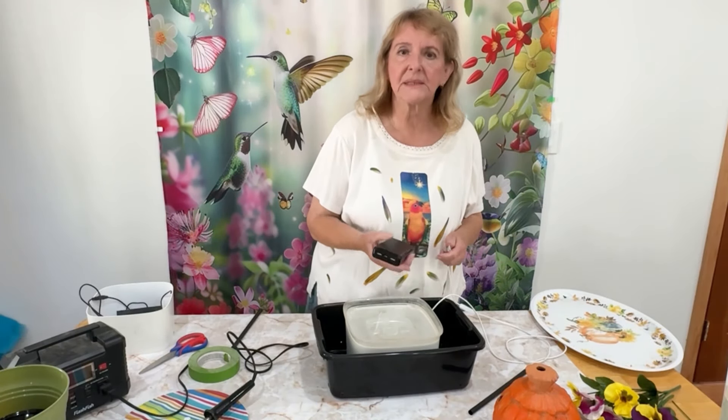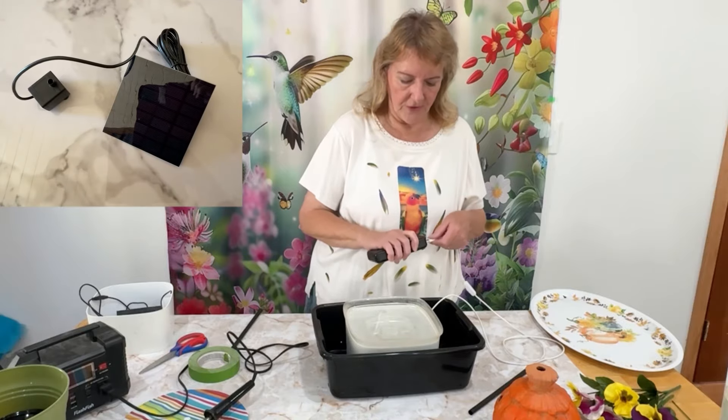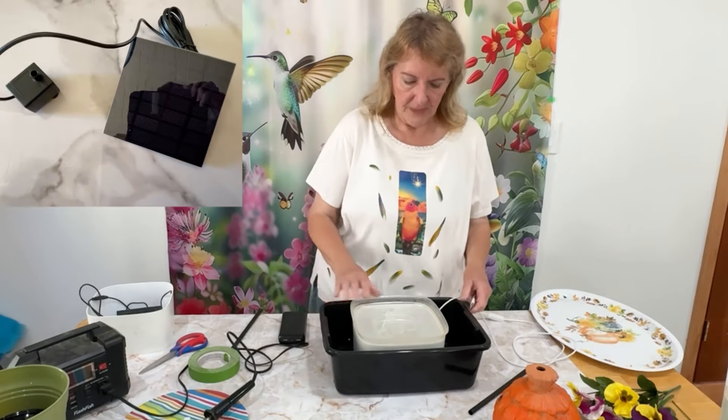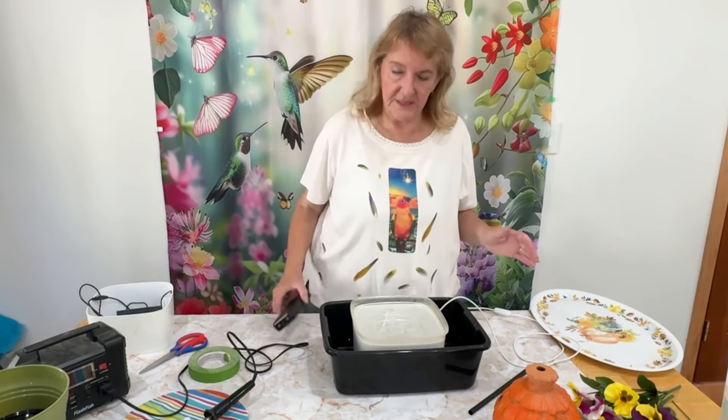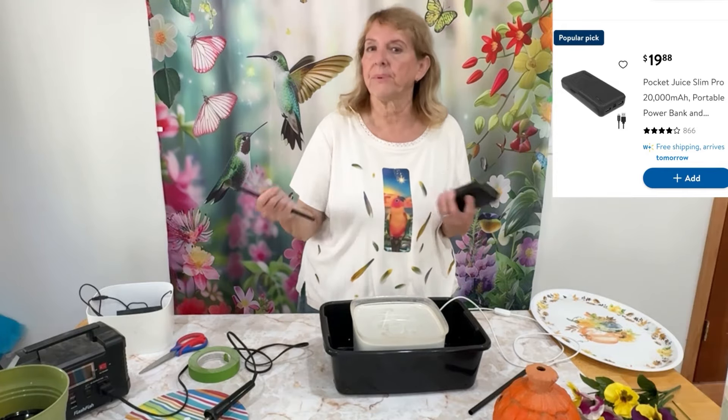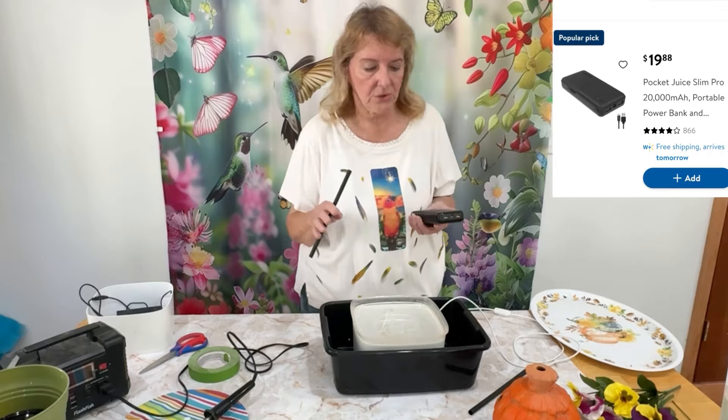Then a power bank. You can use a solar panel if you want, but being winter now and the sun isn't out every day, I use a power bank — a lot of us have one anyway to charge phones or tablets. My fountains run for four days, day and night, on that.